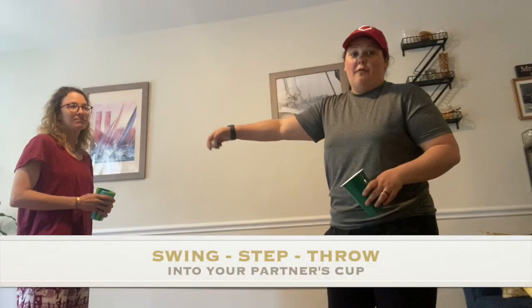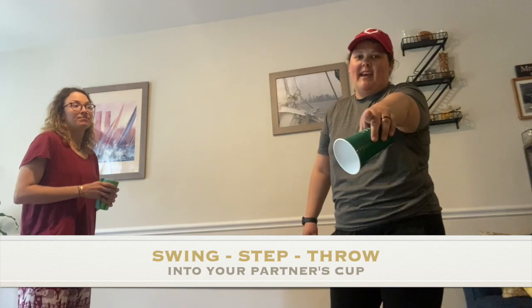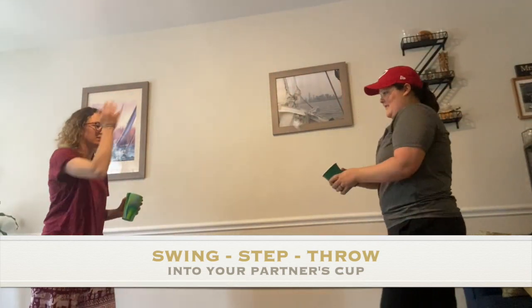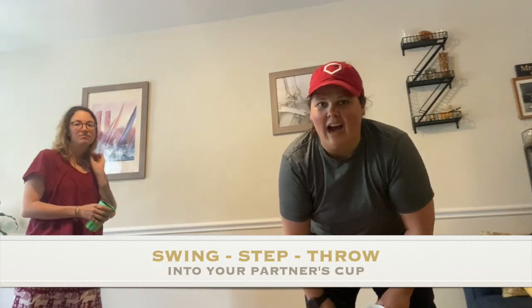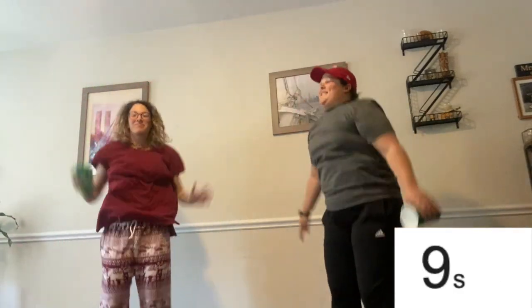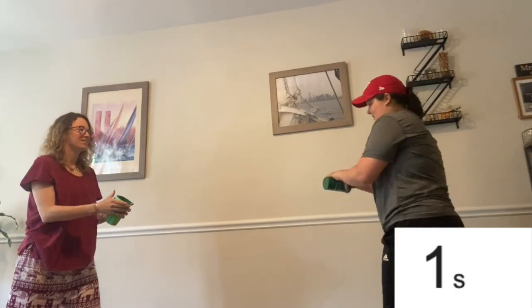For the next challenge, you can invite a family member or a friend. You're going to swing, step, throw into your family or your friend's cup. If one of you misses, you both have to do five jumping jacks, because Dream is family. Here we go! If you want to pause the video and continue practicing with your family or friends, you could do that. If not, the clock starts now — we are moving.